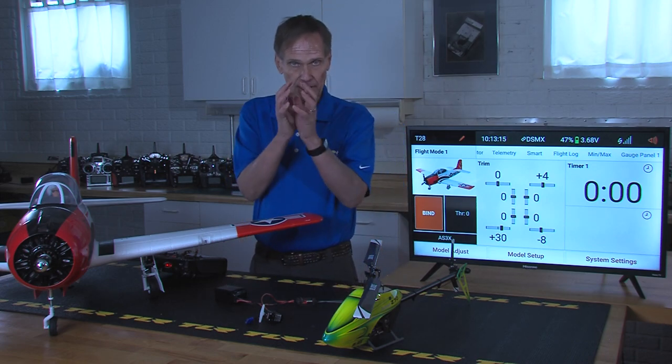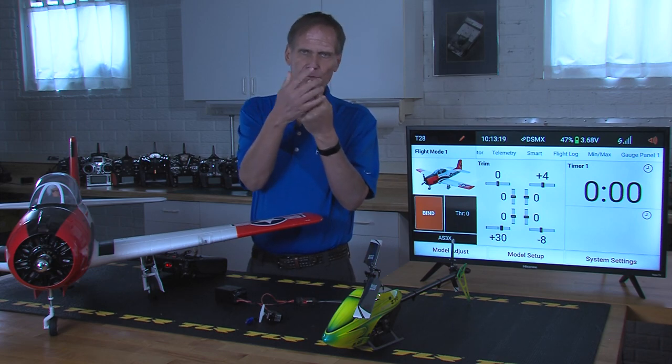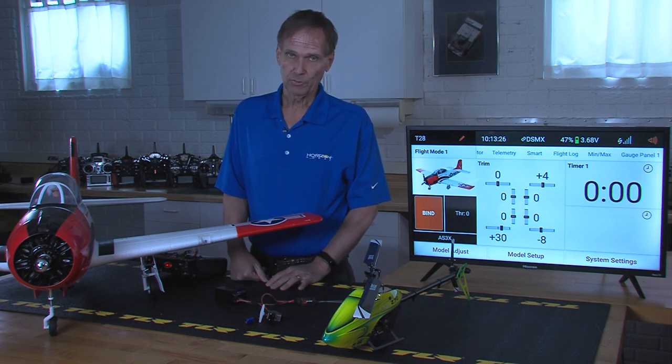You think of a flight mode as a particular segment, so flight mode one can have X settings, flight mode two, three, and clear up to ten. Now, keep in mind, ten is an awful lot, and there are only a couple transmitters that will allow that.